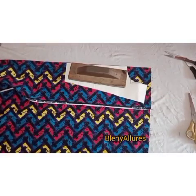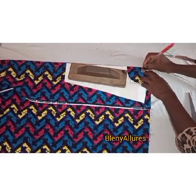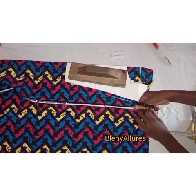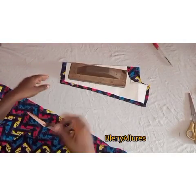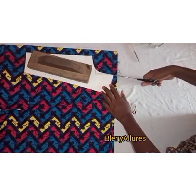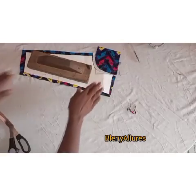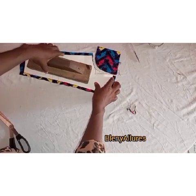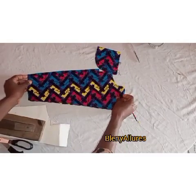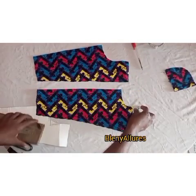I've folded my fabric into two and I want to use this pattern to cut the back pattern. The back pattern does not have a slit at the middle. For the neck depth at the back I'm going to use one and a half inches because I don't want the back neck to be deep. I'll cut a half-inch allowance on the sides, at the bottom, and at the top excluding the neck depth. For the front pattern, it is split into two, unlike the back pattern which has no slit.